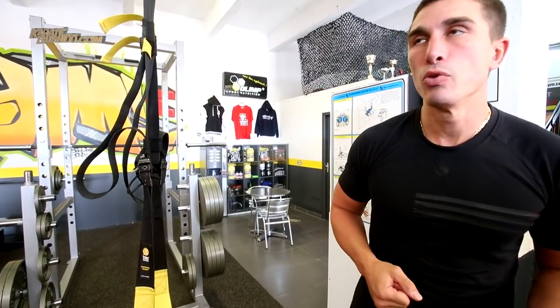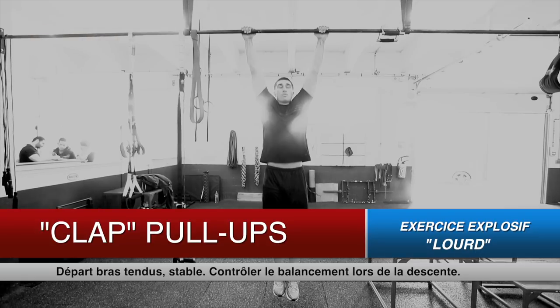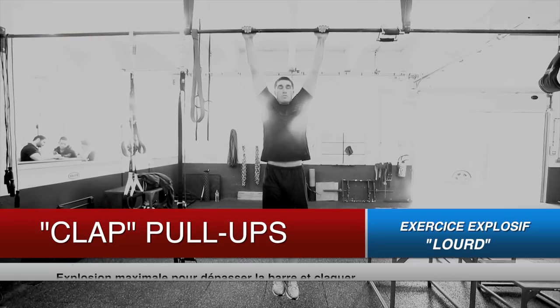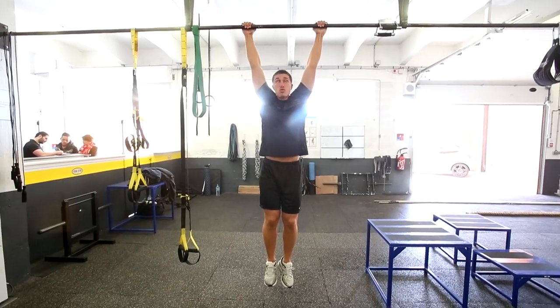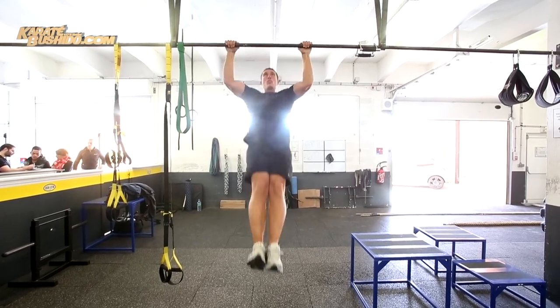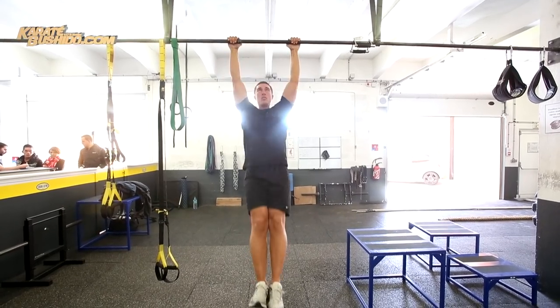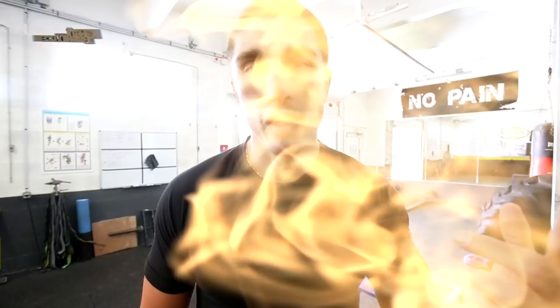Le geste qui va suivre, ça va être un petit peu plus compliqué. Ce qu'on va faire, c'est les tractions claquées avec le projecteur. On y va. On va voir une version chouïa plus facile — c'est juste ne plus être en contact avec la barre, ce qui permet d'en faire un peu plus. Mais ça reste quand même difficile et ça permet de bien travailler la force de tirage explosif.